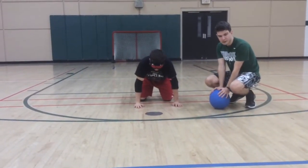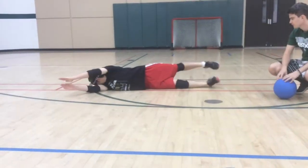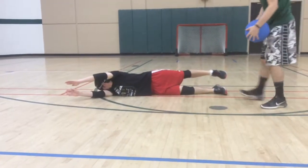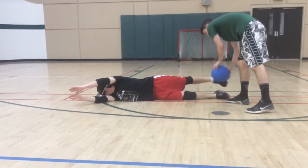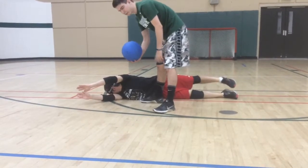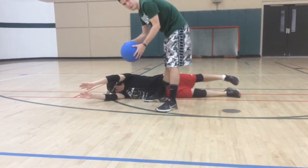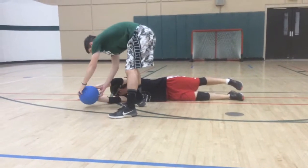Now that you've seen what you shouldn't do, here's what you actually should do. Josh has his feet in a good position so the ball can't sneak through or blow up. He's got his head turned so the ball — which hits almost like a medicine ball — won't hit him in the face. And he's got his hands not too far apart so the ball can't sneak through.